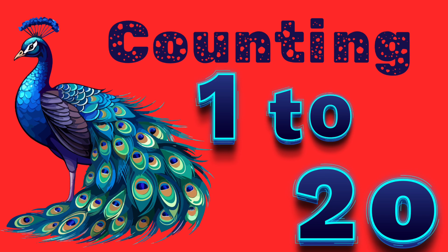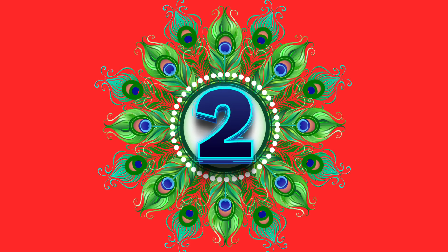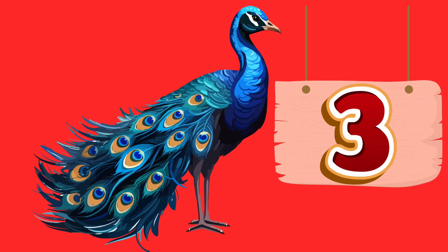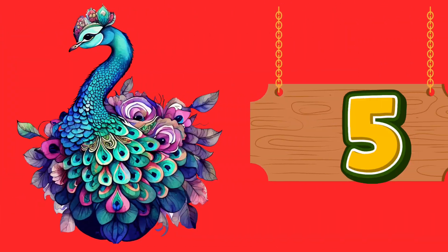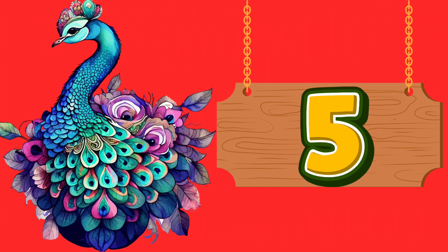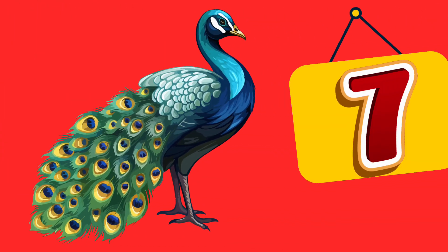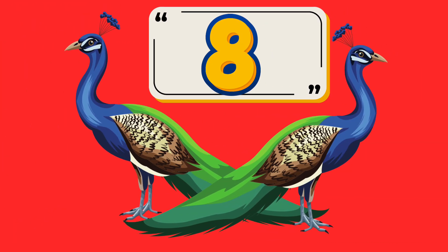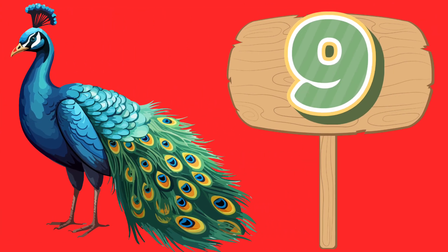1 — O-N-E. 2 — T-W-O. 3 — T-H-R-E-E. 4 — F-O-U-R. 5 — F-I-V-E. 6 — S-I-X. 7 — S-E-V-E-N. 8 — E-I-G-H-T. 9 — N-I-N-E.